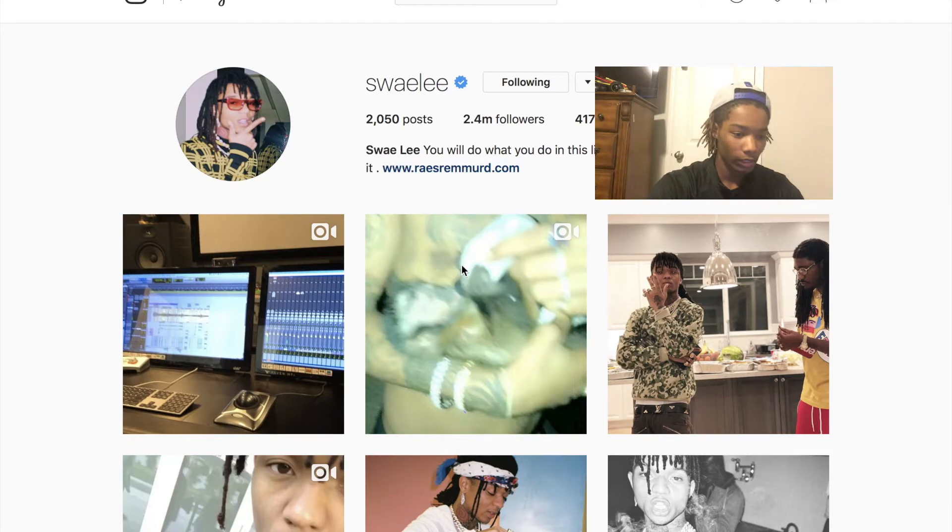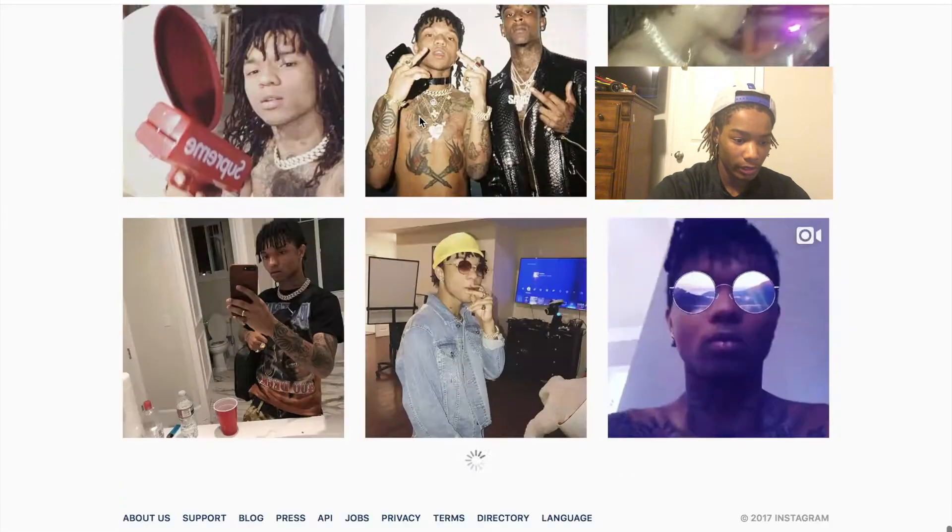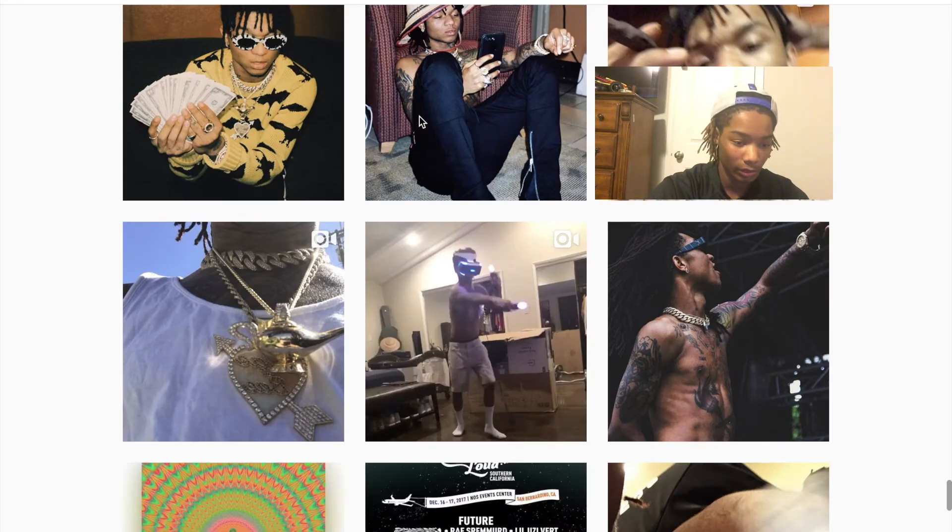Hey, what's up guys? We're gonna be checking out Swae Lee's dreads. I haven't done a dread review before. A lot of big YouTubers who have dreads and dread-related channels do dread reviews, so I thought I might as well start — and since I'm starting out, I might as well start with my favorite set of locks. Let's get into this by starting with his Instagram. I'm gonna scroll down as far as I can so we could see some beginning dreads — that might take a while because he has a lot of pictures.